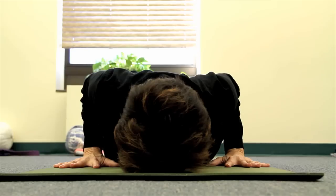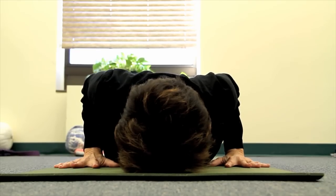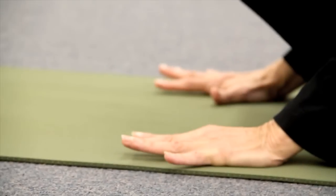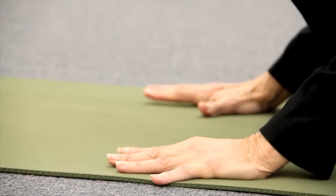Draw your navel to your spine to help support the back. From here, on her next inhale, Barbara will begin to lift her head and slowly start to come upward like a cobra coming out of a basket. One vertebrae at a time, she can begin to press into her hands and slowly lift up a little bit higher.